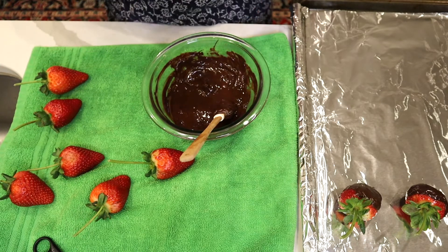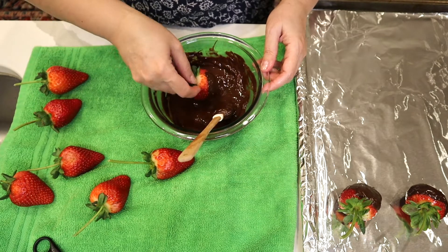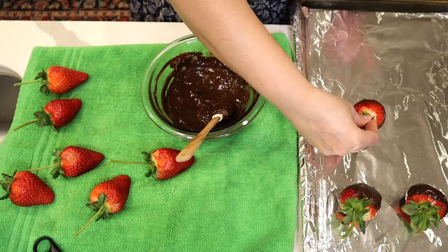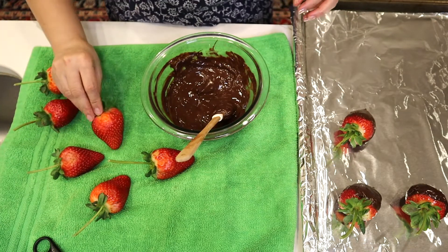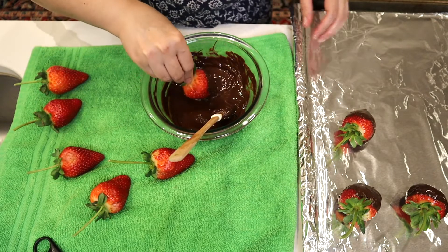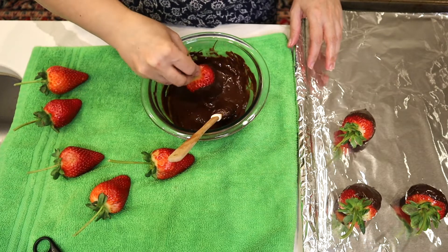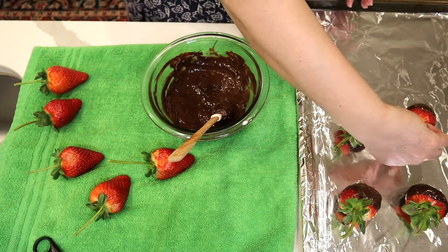Have your strawberries washed and dry. Remember, chocolate and water are not friends — they don't like each other and they don't work well together. So you dip them and then you put them on a baking sheet covered with foil and leave them in the refrigerator until the chocolate has hardened.